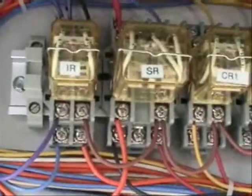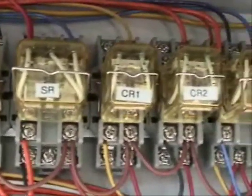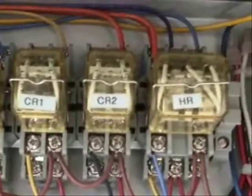Fuse holders should be checked any time you have the system go down, because half the time that's the problem anyway. Here we have some cube relays that control the system because it is a heat pump.